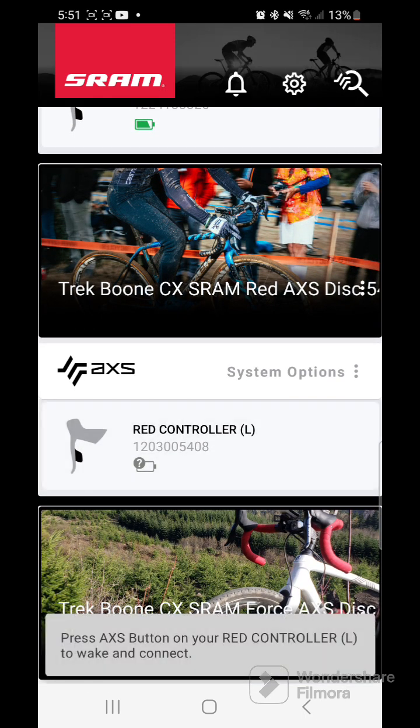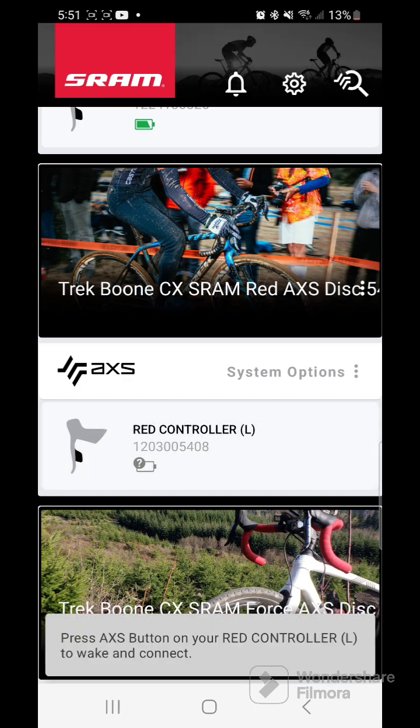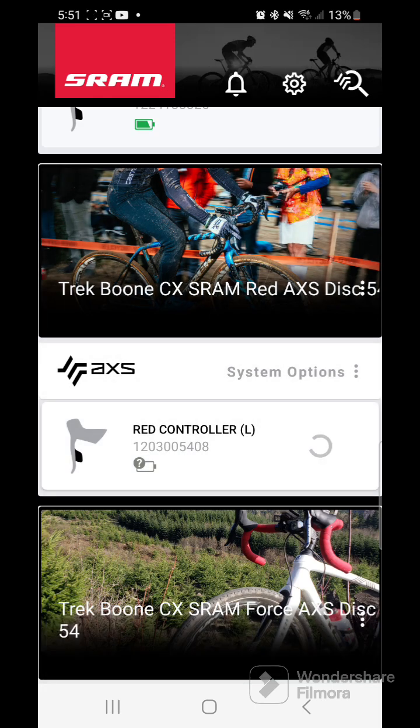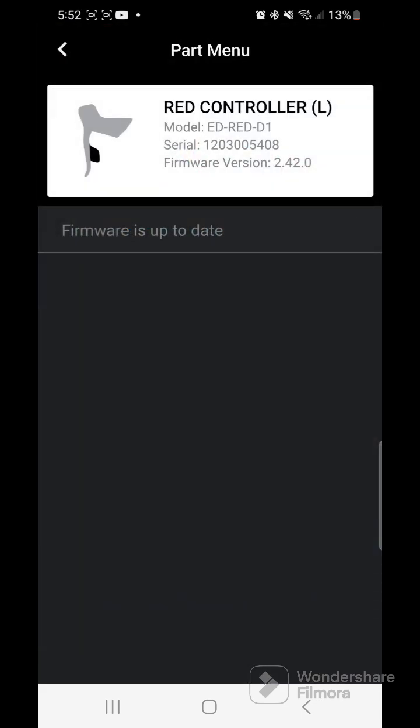Hit OK and it'll take you right back to the main page. You'll see the component you just updated, and it will say firmware up to date.